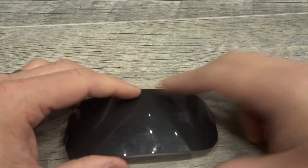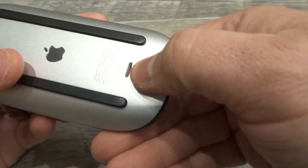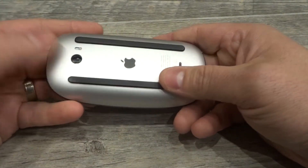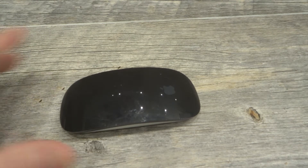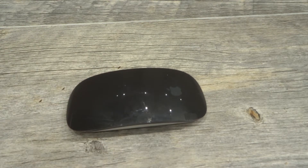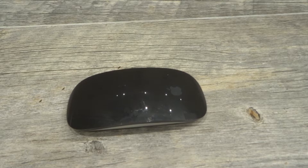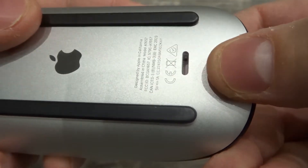Next, let's talk about how to charge it. On the bottom there's a lightning port right over here, so you can use your lightning cable to plug it directly into the mouse and charge it up. There's no light that indicates it's charging, so you have to check the battery level on your computer via Bluetooth connection to see the charge level. That'll tell you the current charge level or how much charge it needs to reach 100%. That's how to charge it — really easy.